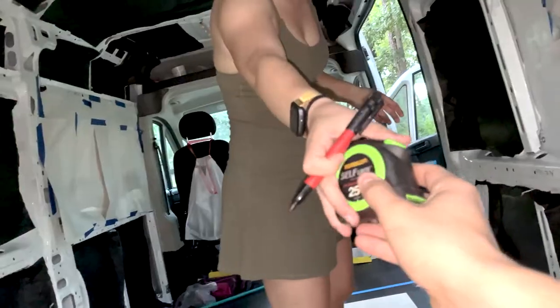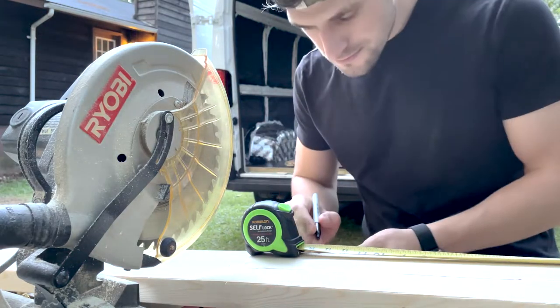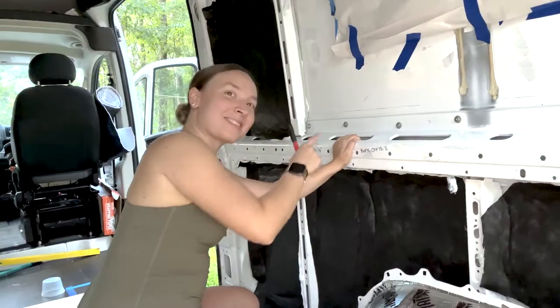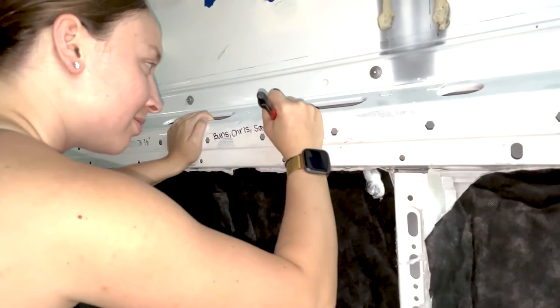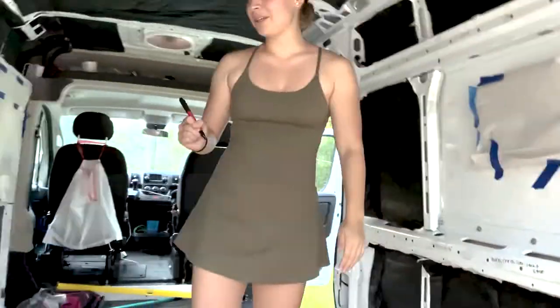13 and three quarters — that's our last measurement for the 2x6. We're calling this one Bunz, Chris, Solve, Jack, and Ethan. You are now a part of the van, whether you like it or not. And then this one can be Lizzie and Jayden.